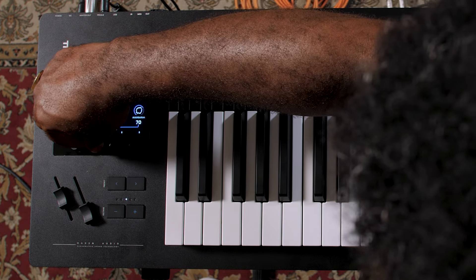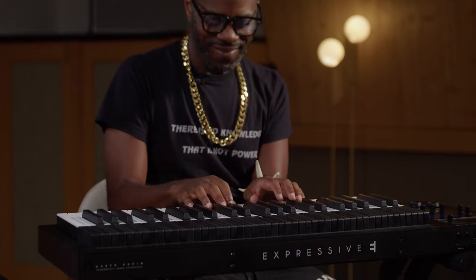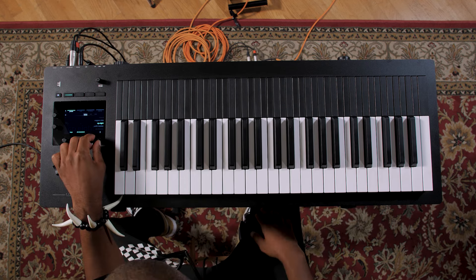It responds very well to extremely soft touch, which with a lot of keyboards you have to adjust the sensitivity or velocity to achieve. This is just on the regular setting. But since you bring that up, let's go over here and turn up that sensitivity a little bit. Would you ever really play that light? Or would you start to play that light knowing that you could? The option to play that light is rarely available on a keyboard instrument where it's that present.